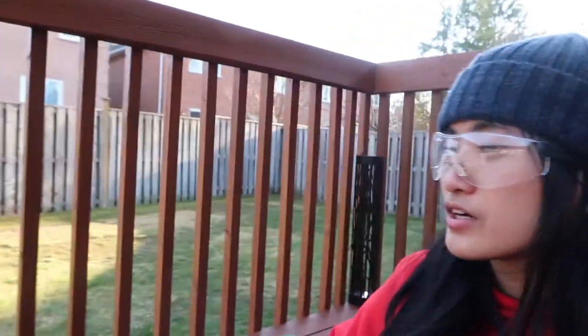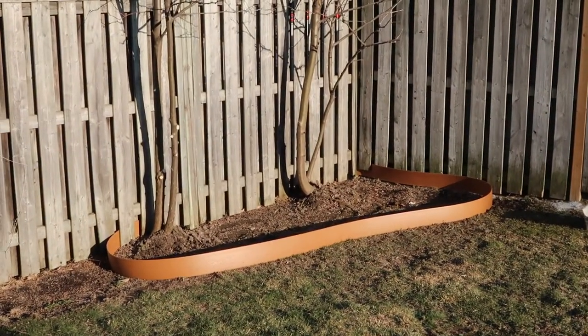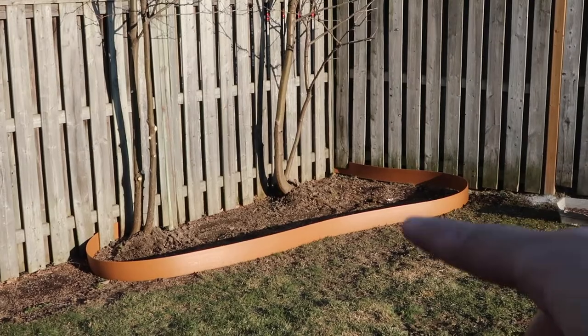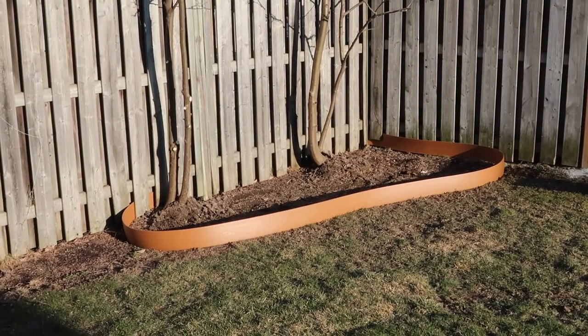Today we will be attempting to fix our fence post and also work on our mulch bed. This will be a mulch bed and we're trying to attach a border so we're gonna have to do some digging.